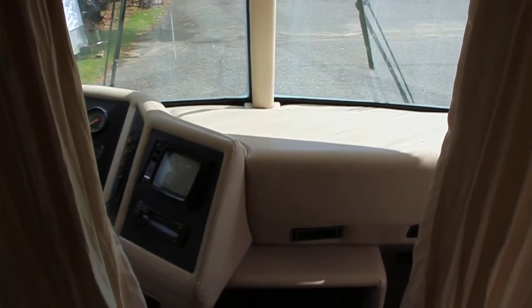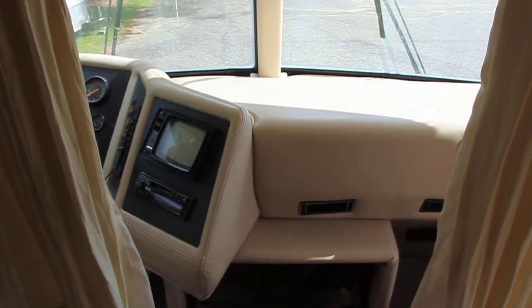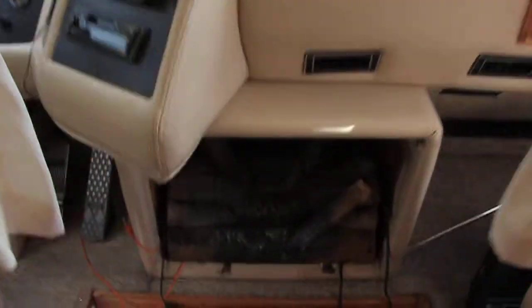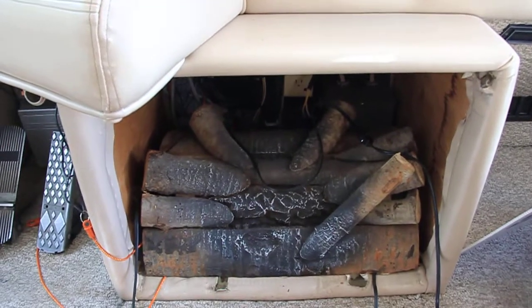I thought I would go ahead and give you just a little preview of what I'm doing to get the RV ready to move in. I'm going ahead and putting in this fake fireplace.